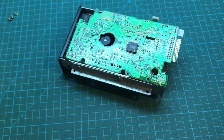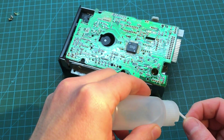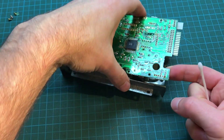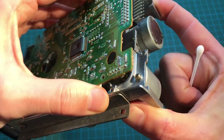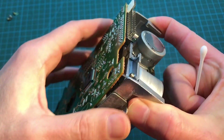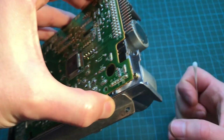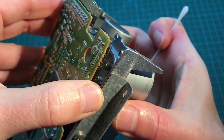The next thing is to apply some alcohol with a cotton swab, like that. Mostly we want to do it around this axle right here, which is the one that tends to get dirty. So I'll get a little closer to the camera — it's tricky with the angles here and the light and all of that, but you may be able to see that.